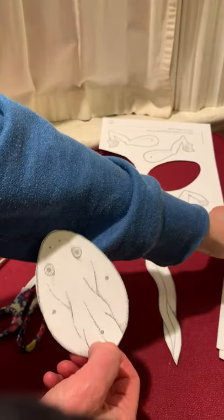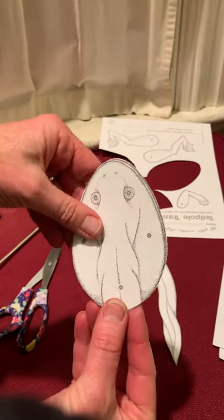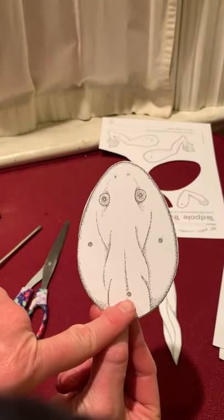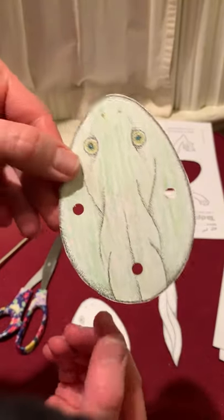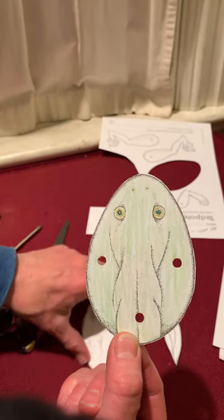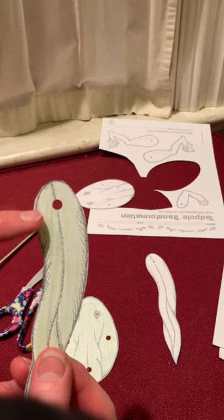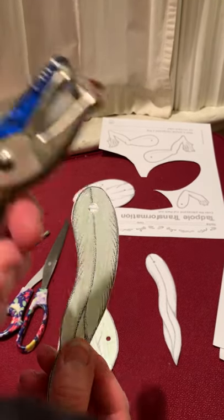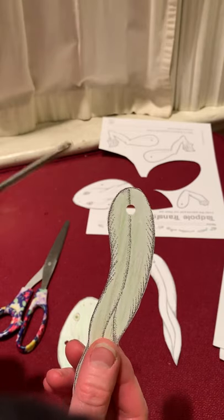Once you've cut them out, you're going to notice that there are three dots — that's where you're going to make your holes. You can see three holes on the body. And in the tail there's one hole. You can make it with your hole punch or you can poke it with something that's kind of sharp.